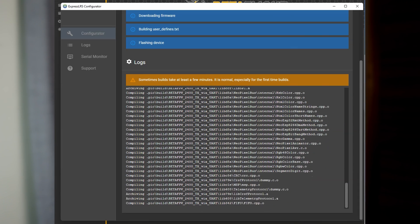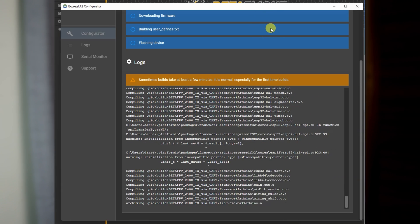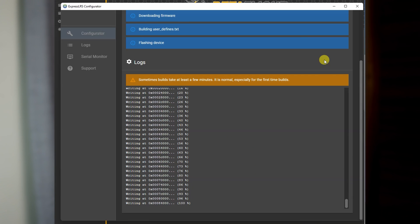If you'd like other tutorials on how to set up ExpressLRS, we've got a few more coming. All of this Beta FPV kit that you see here today wasn't sponsored by Beta FPV or provided by them — I bought it with my own money so I can provide value to you and help you on your journey with ExpressLRS and Everything Micro FPV.